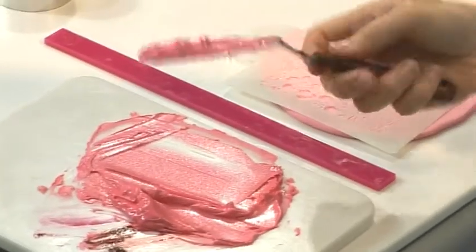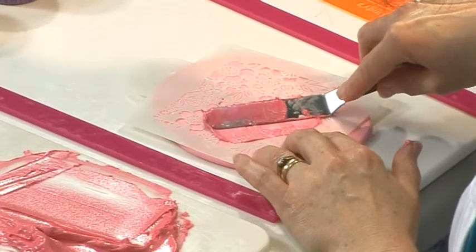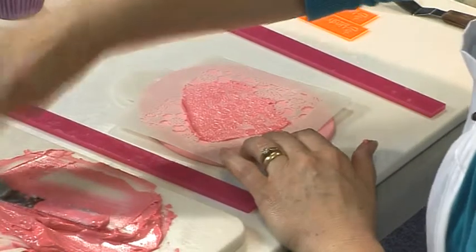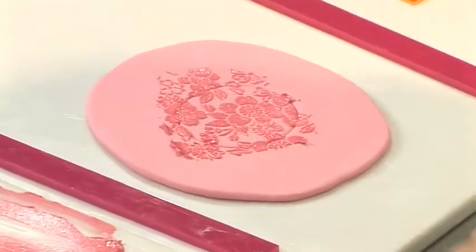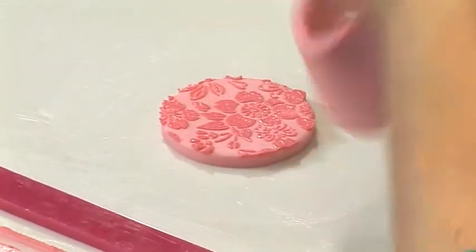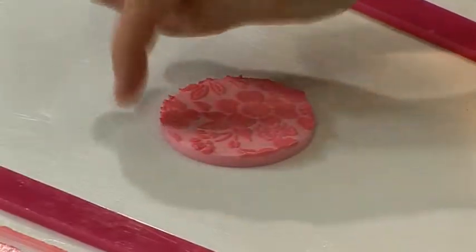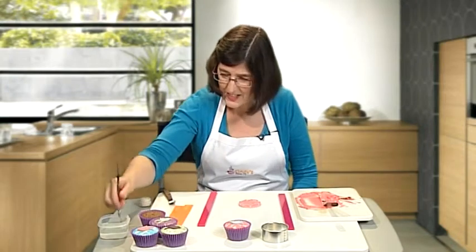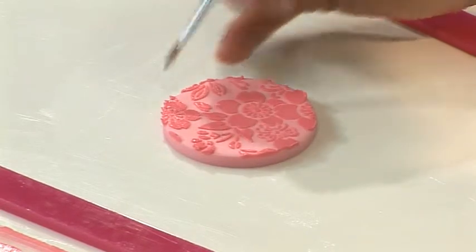I'm going to load the back of my palette knife and just swipe it across the stencil. I'm then going to lift the stencil and take away the excess sugar paste. Around the edge you can see a little area of icing where I've pulled it up, so you can take a damp paintbrush and just knock these back while the icing is still wet.